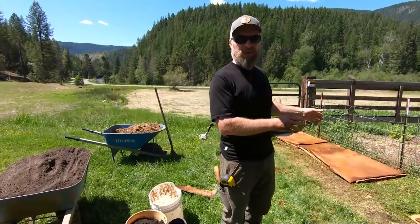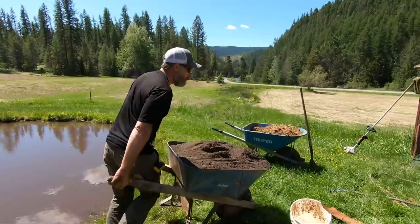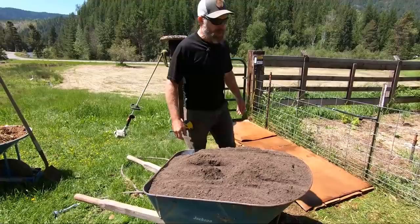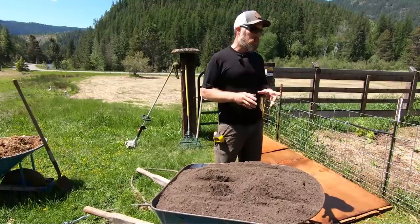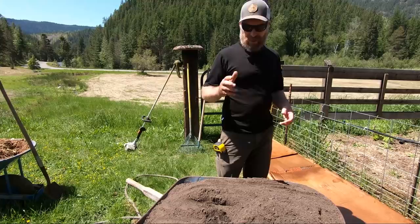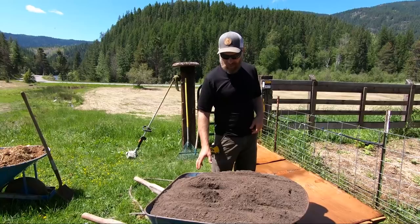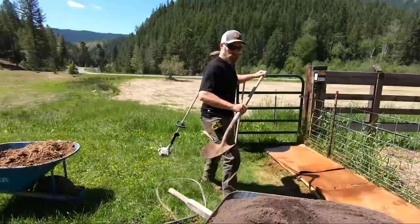Topsoil is the one thing you may need to buy. So far we've used resources we had on the property. We do a lot of gardening so we've always got some topsoil around, but you may have to buy a little bit and that's okay. We're growing salad greens in this, so I'm going to put about three to four inches of topsoil here. That's going to give those seeds something to get started in. If you wanted to plant garden starts, you could mulch this and just poke a hole in the cardboard and plant your starts, adding a little bit of soil around them.